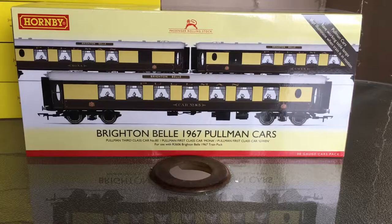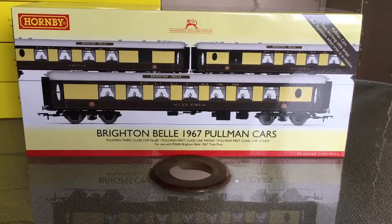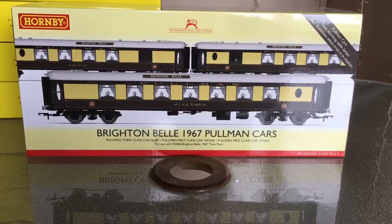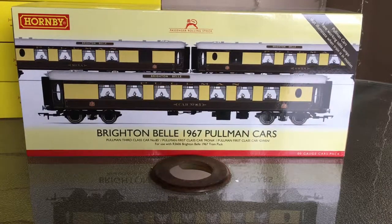Hi everyone. We've got a bit of a different review today. I've never reviewed a set of coaches before, so I thought when I got these I would do a review on them. As you can see, it's the new Brighton Bell Pullman cars. These are the newest version which have just the standard NEM pocket couplings, which is going to make it a lot easier for me to incorporate these coaches into my Belmond British Pullman that is in the works. Rather than having to rewire the existing ones, all I have to do is swap the bodies to get the correct number, color roofs, and replace the names.